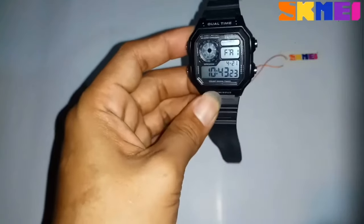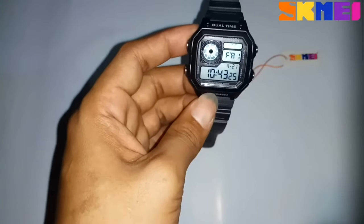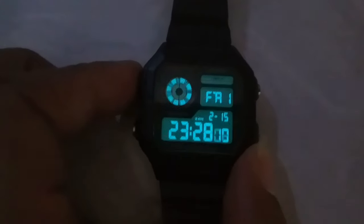The day of the week will be calculated automatically by the watch. Thank you for watching this video and please subscribe to my channel.